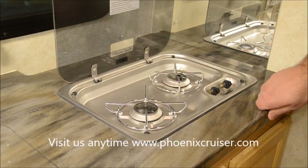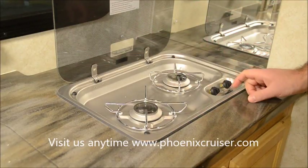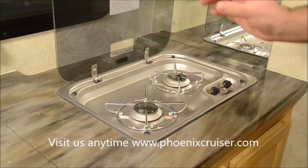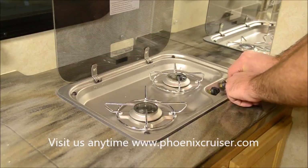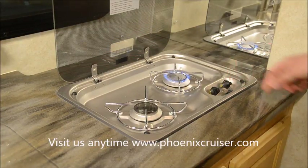That's a safety feature, and the reason for that is if one of these flames were to get blown out, the thermocouple stops being warm and then it closes itself up so that you don't have a slow, dangerous propane leak building up inside your coach. So it's just a safety feature, but it does mean that you have to hold this for a second, and then when you let go, it stays on.